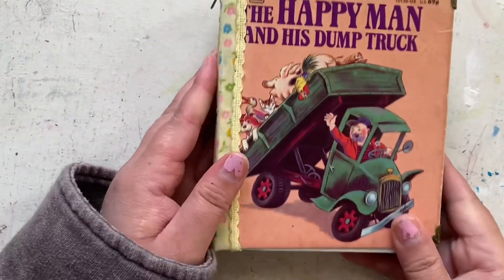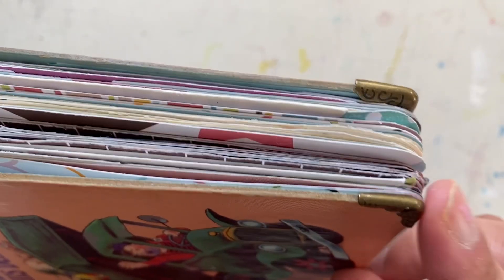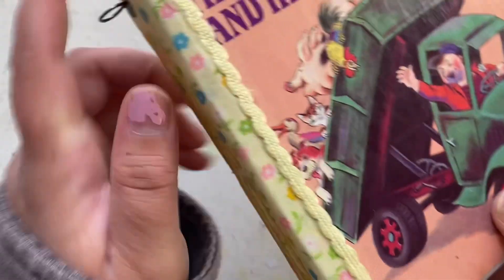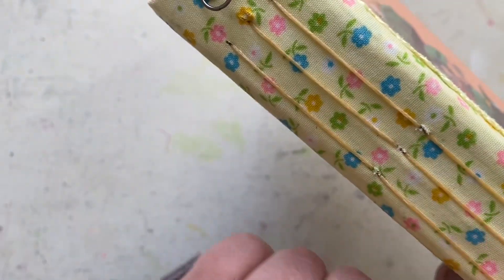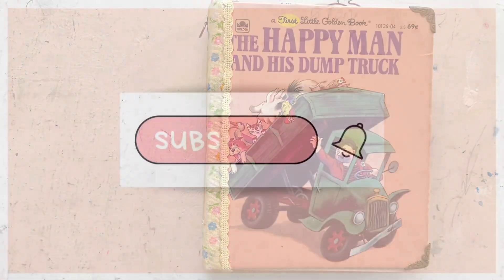You can go ahead and attach any charms or dangles you'd like to this book as well. The happy man and his dump truck — super cute! It'll be available on the Etsy shop at Tash Marie Makes. Thank you for watching and I will see you in my next video — please like and subscribe, thank you!